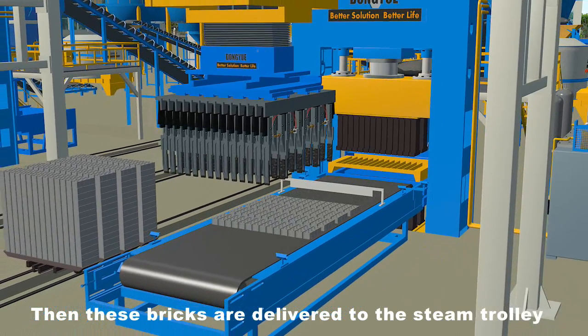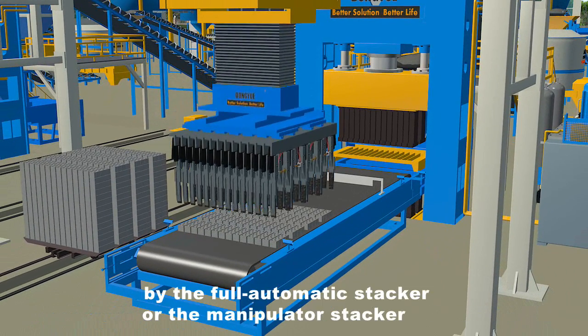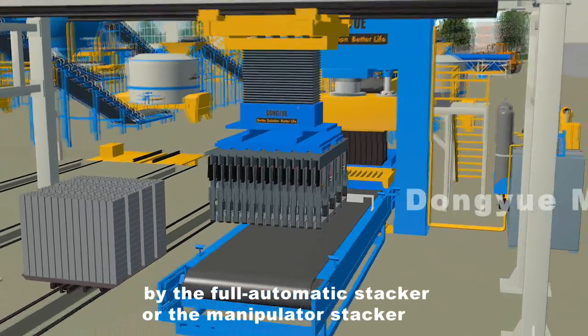Then these bricks are delivered to the steam trolley by the full automatic stacker or the manipulator stacker.